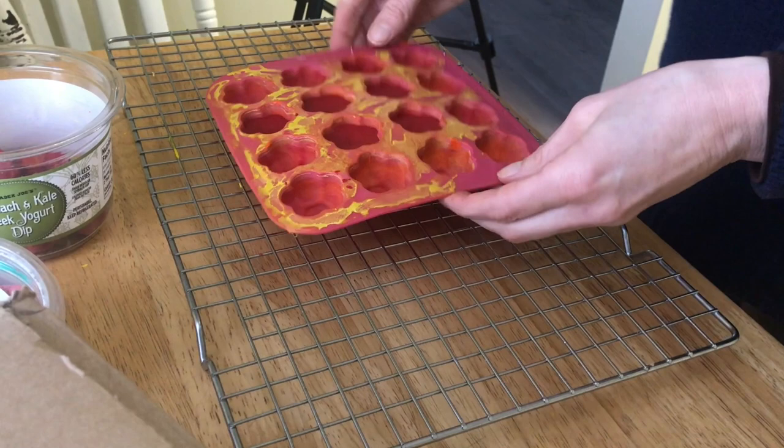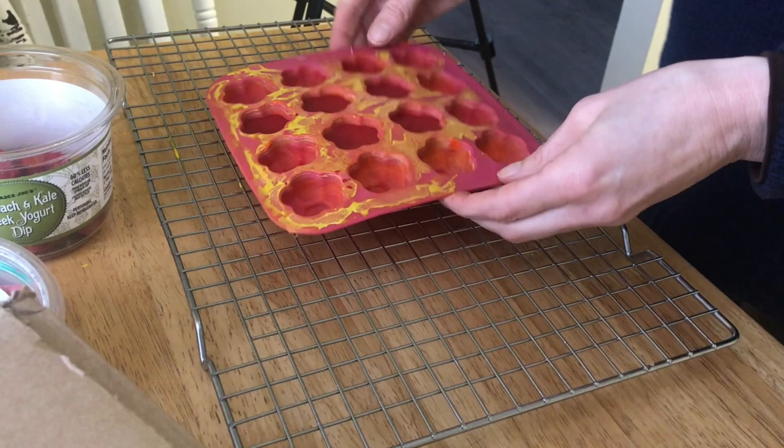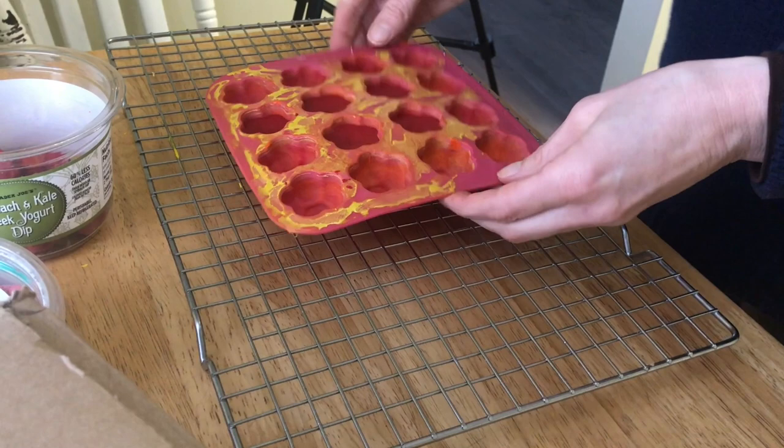The melted crayon has cooled off and gotten hard. It's hard enough now for me to pop out of the tray. I learned from trying this the first few times that if I let it cool for too long they get really stuck in the tray, so now I know just how long to let them cool before they're ready to come out.